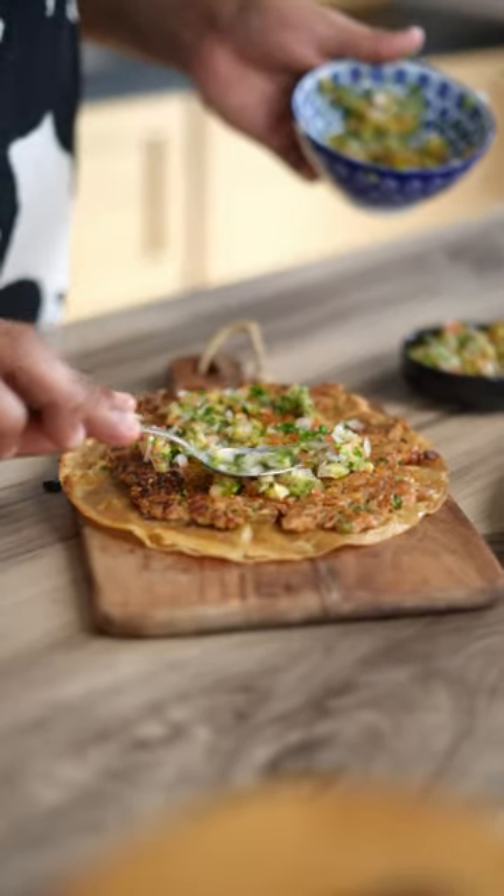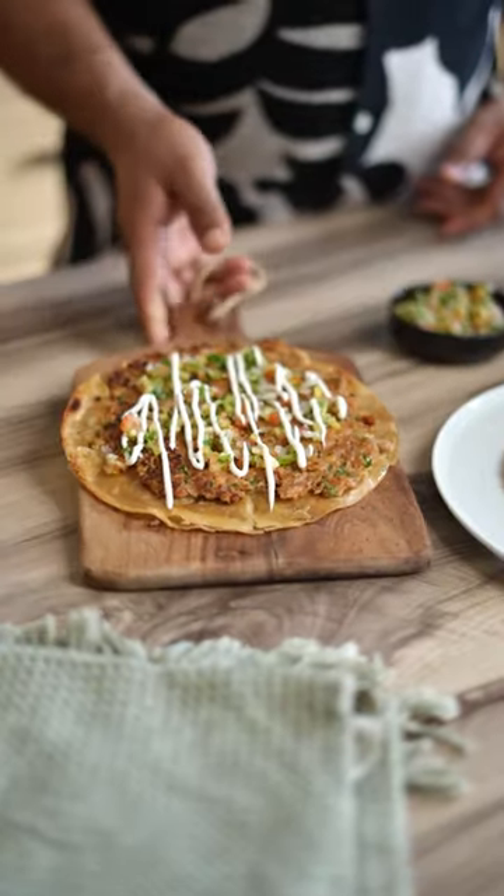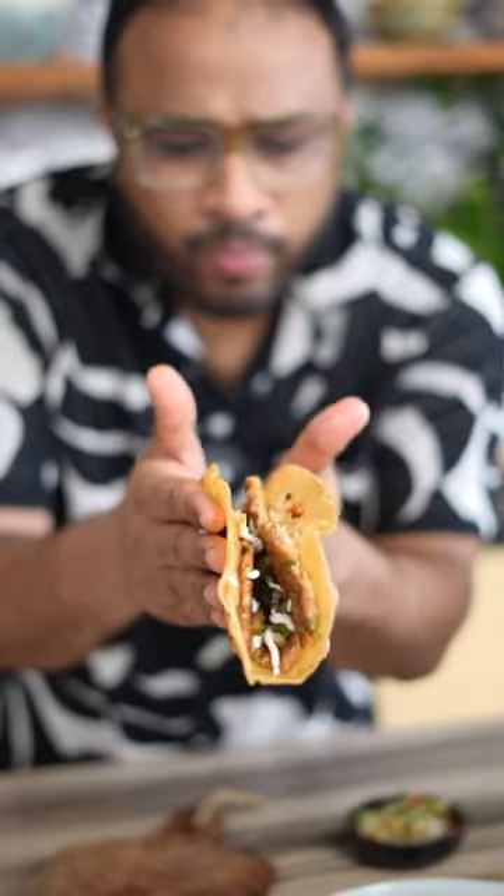On top, I'm adding some pineapple salsa and some mayo. Serve it hot and enjoy the recipe, my friends. Save this video — it'll come in handy. I'm gonna eat this and I'll see you guys later. Bye!